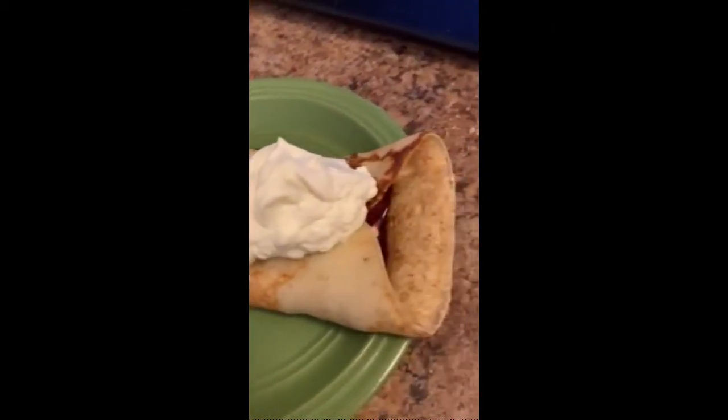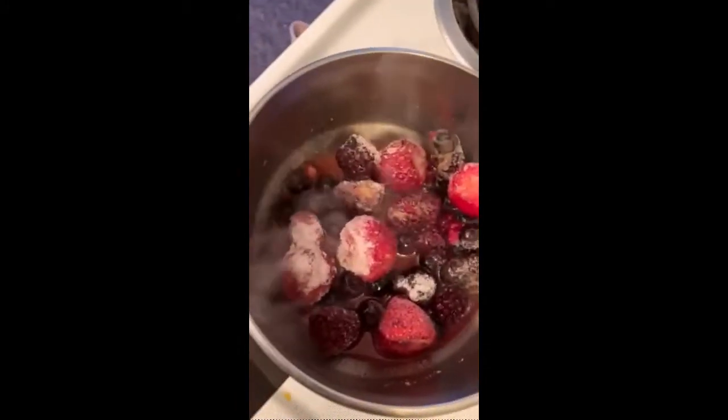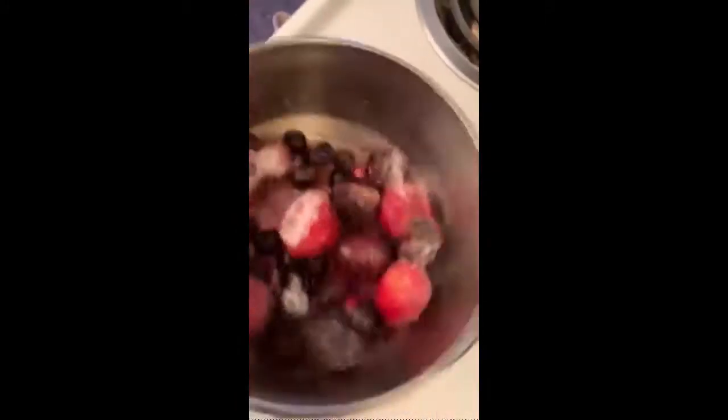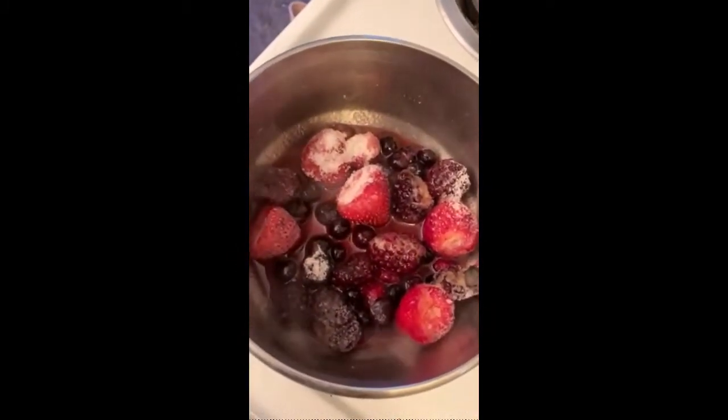Homemade crepes for breakfast. So our berry compote is some berries, a little bit of sugar, and a little bit of orange juice. Just cook in there and let that reduce into a perfect berry sauce.